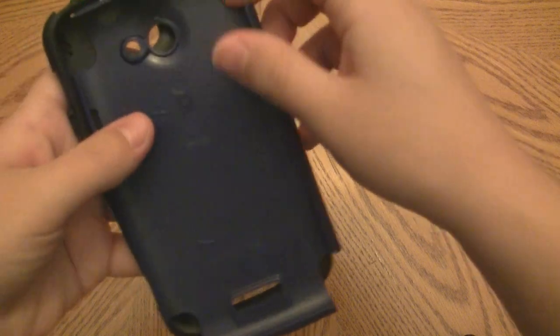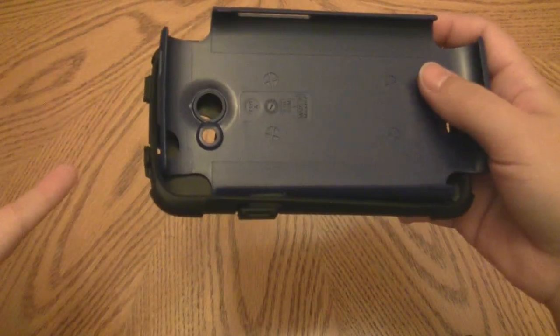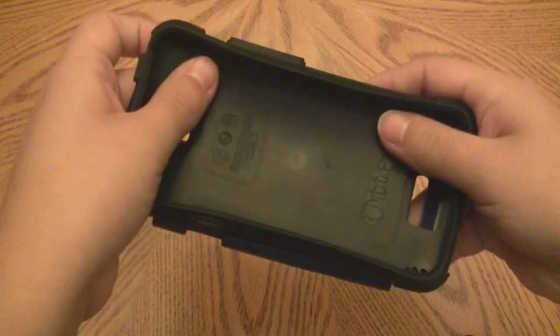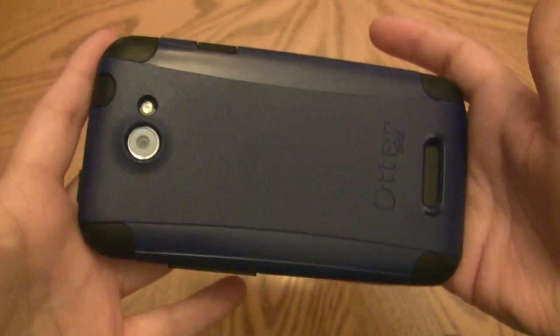This is a very nice fitting and extremely protective case. I feel like I can just toss my phone in and not worry about dropping it — as I mentioned, it did fall off my desk and was fine. I just wish AT&T didn't boost prices on everything, but that's retail for you.